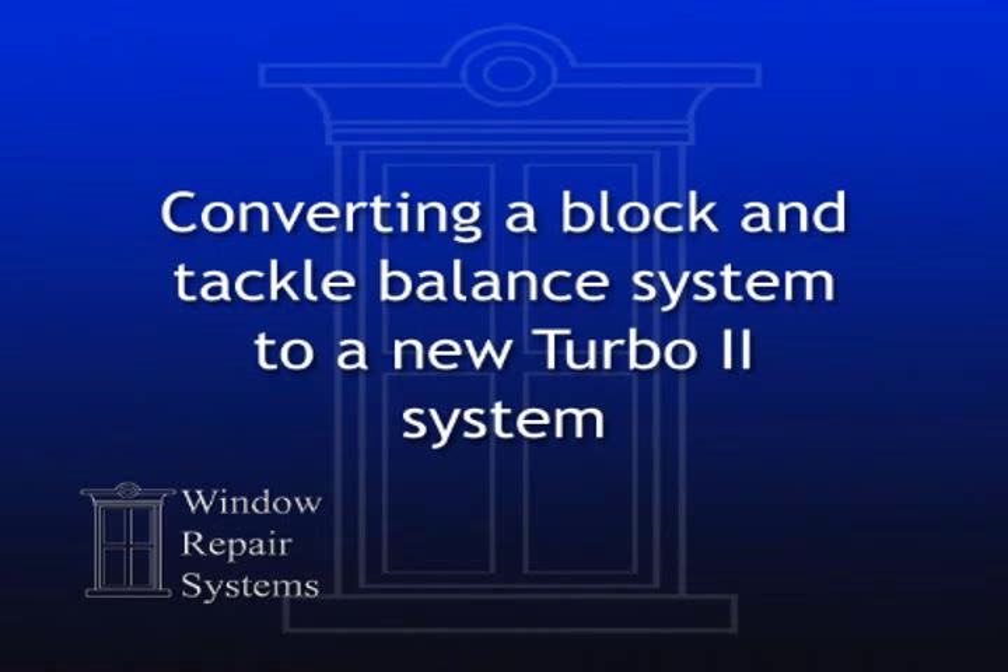The process of converting a block and tackle balance system to a new Turbo 2 system is easy and will greatly improve the operation of your window.